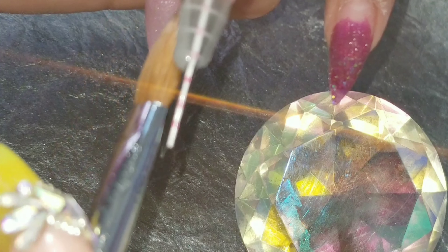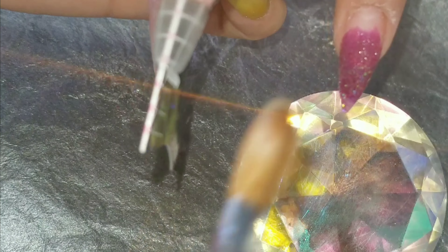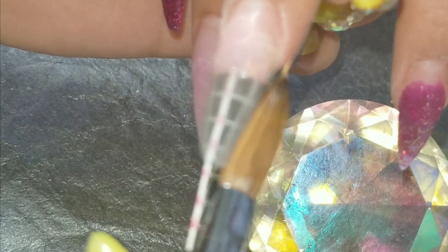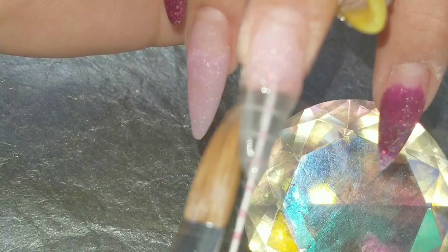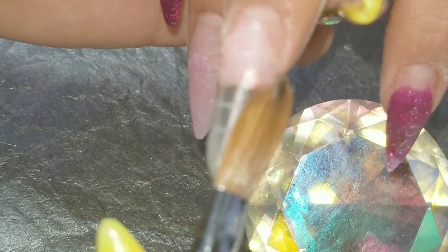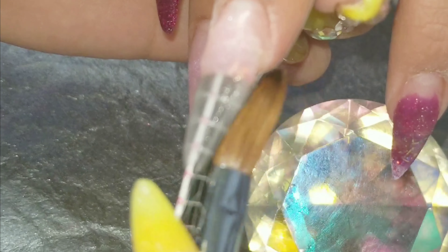Other than that, I had no lifting on the nails. I did forget to post a picture, but I did put it on the thumbnail so you could see. It's also going to be on my Instagram and on my Facebook page.